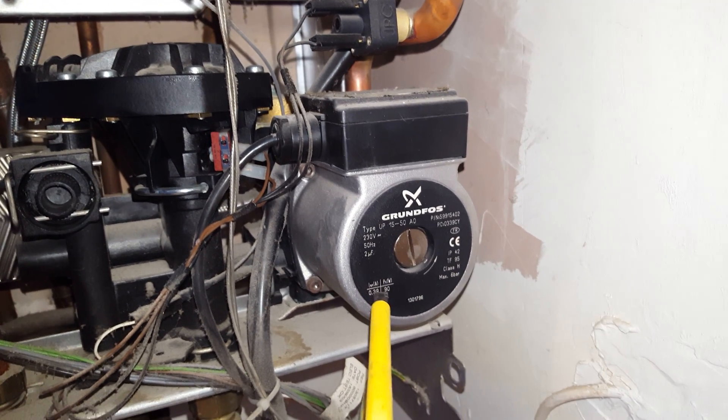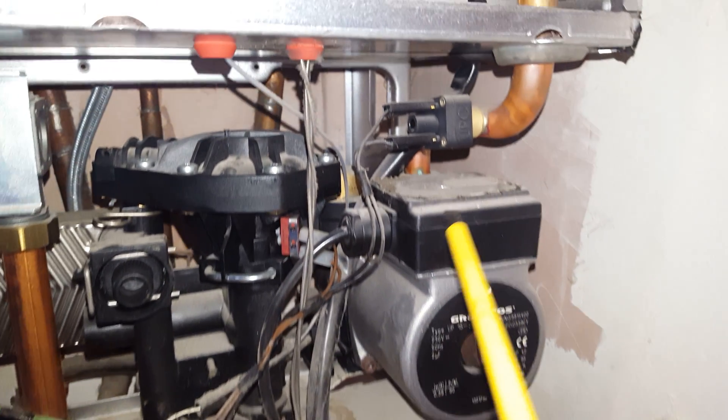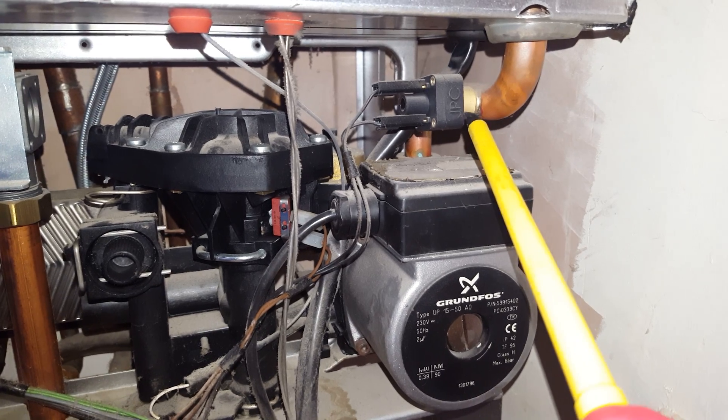This is the central heating pump — they can also go faulty. You've got the pressure sensing module here, which senses the pressure inside the boiler.